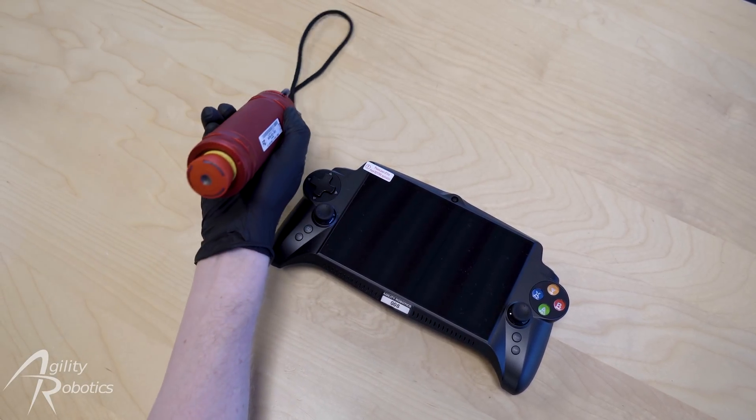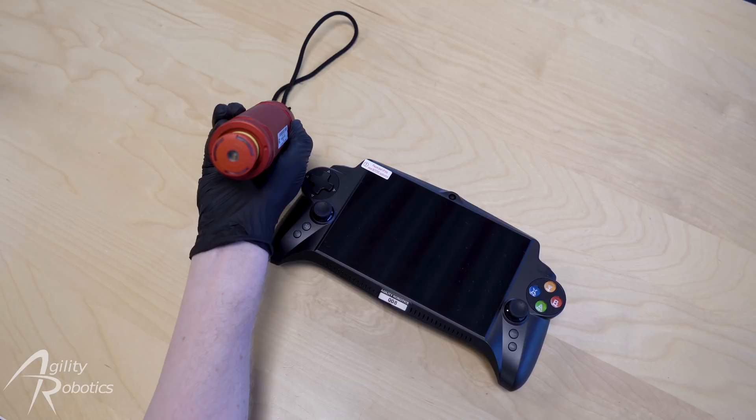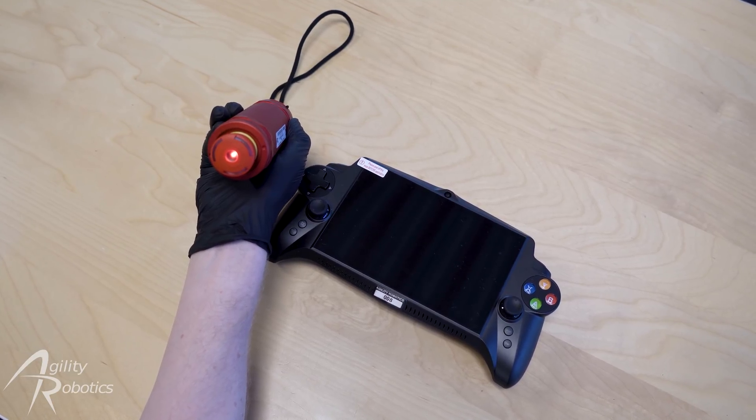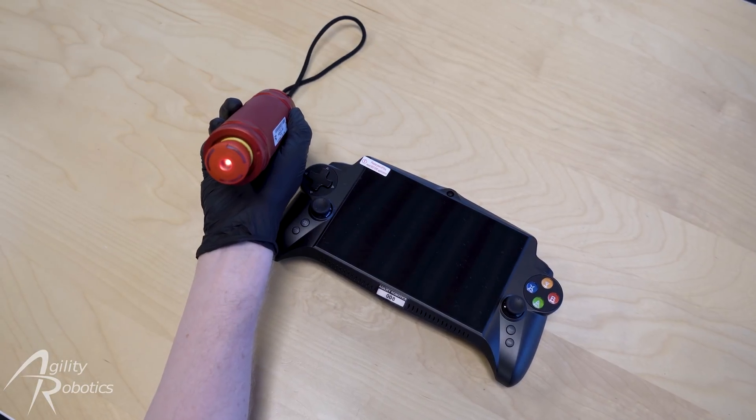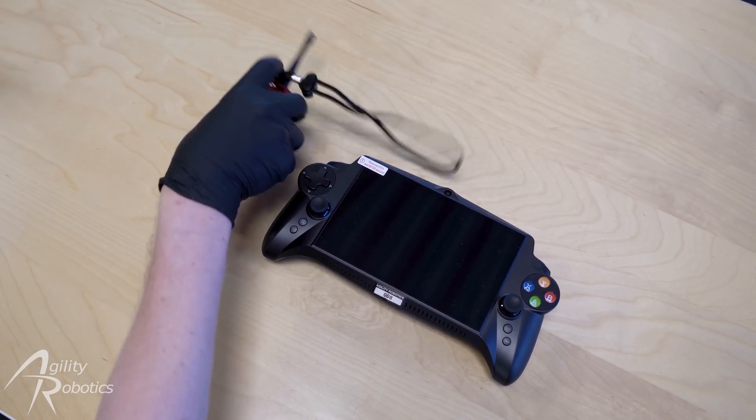Let's turn on the e-stop by pressing the small button by the antenna. Verify that the large button on the other side lights up red to confirm operation. We'll now set the e-stop aside to use later.